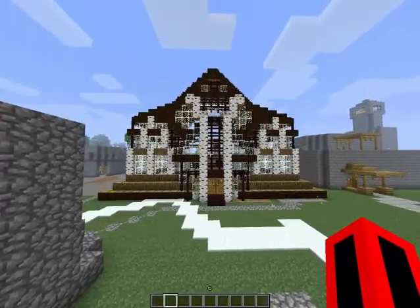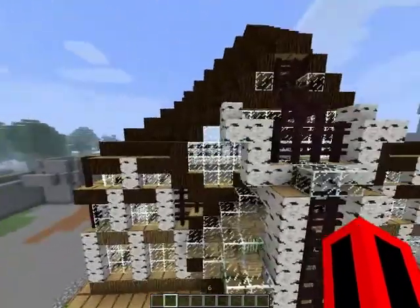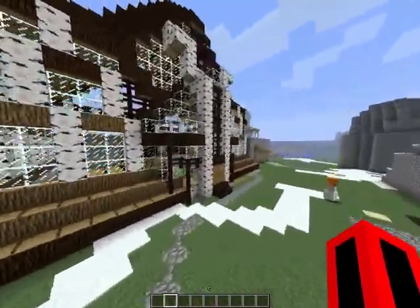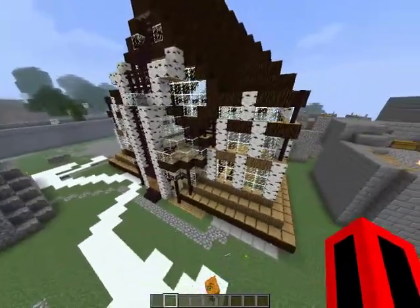Hello guys, and today I'm going to show you my new house I made on creative mode. I think it's pretty cool. I built it in about half an hour. It took a while, but it didn't really take that long for the size.